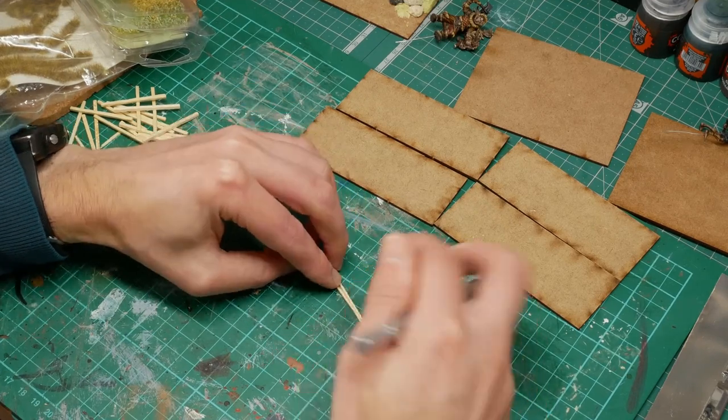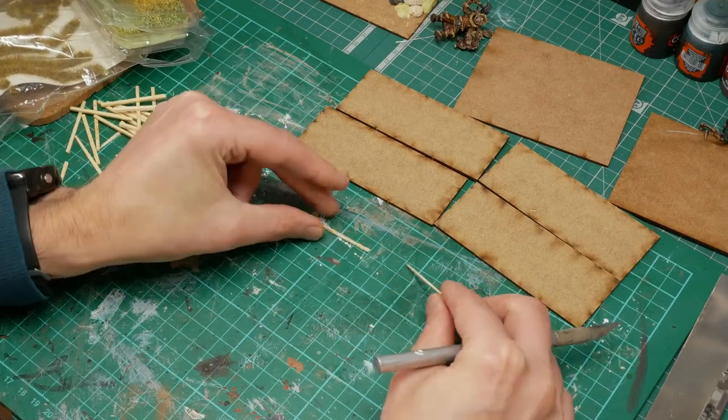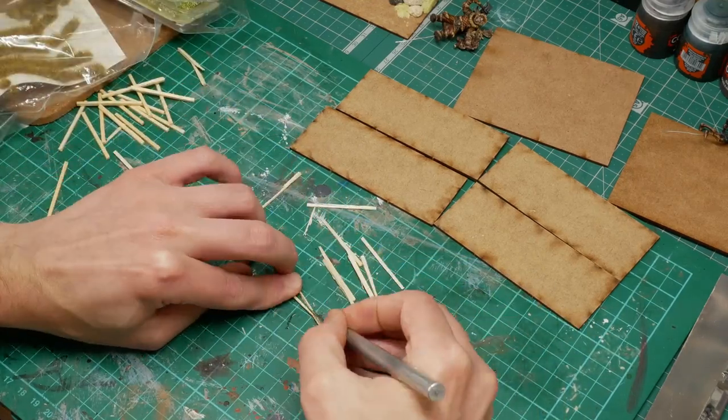I'm going to start with splitting some matchsticks here - they're going to be used to represent planks of wood, and they're roughly the right sort of scale for these 32mm models.